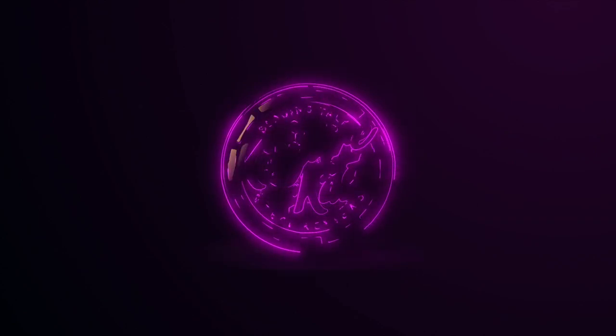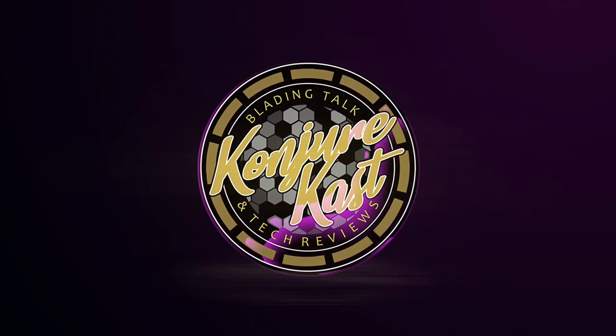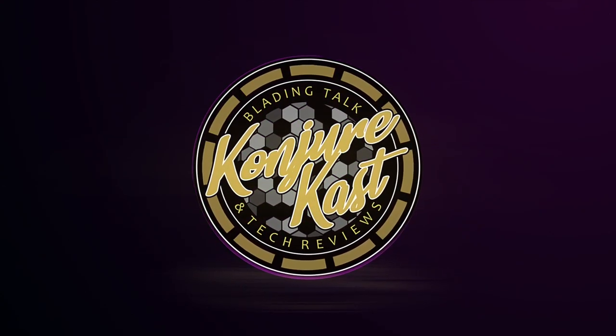Hey guys, Rob here and welcome back to ConjureCast. Yes, it has been way, way too long and I really apologize for that. It's probably been a few months since the last video and honestly I've just had a lot going on.